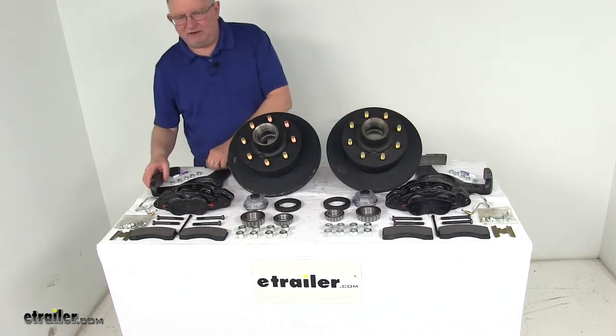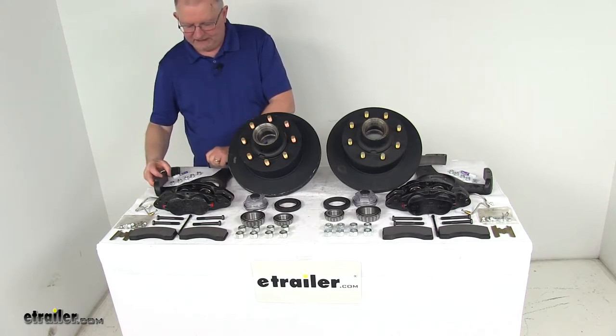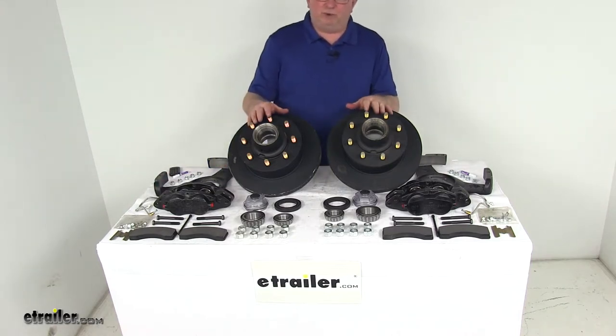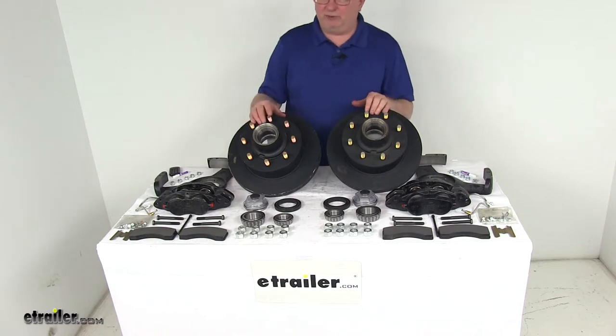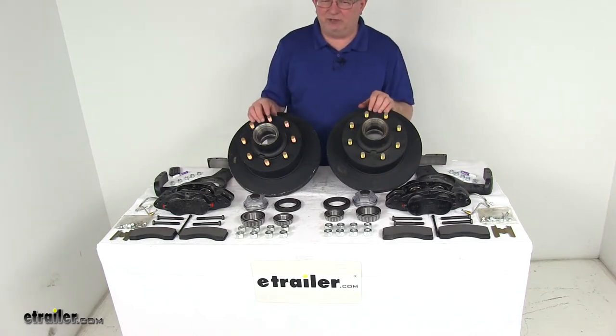The caliper mounting brackets are made of ductile iron to provide strength and durability. When you use this kit, it will require a hydraulic brake actuator and brake lines to activate the brakes — we do sell those items separately on our website. You want to make sure that the actuator and the lines have a PSI rating of at least 1,600 PSI.